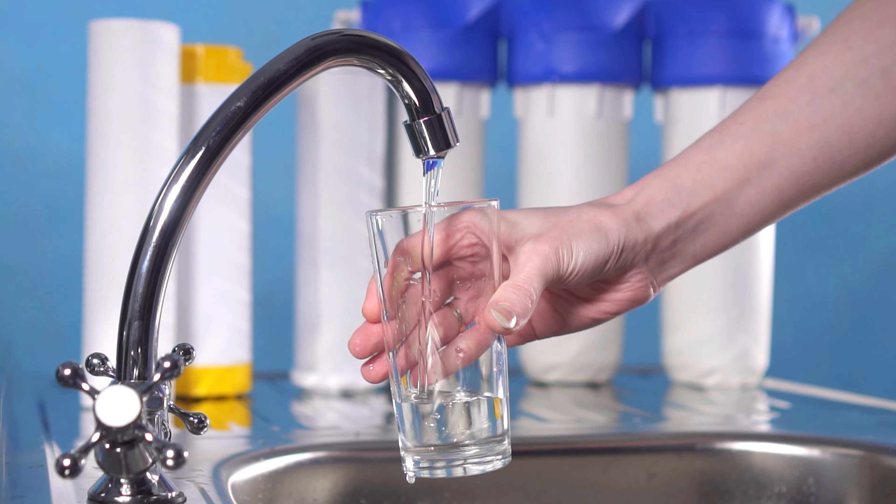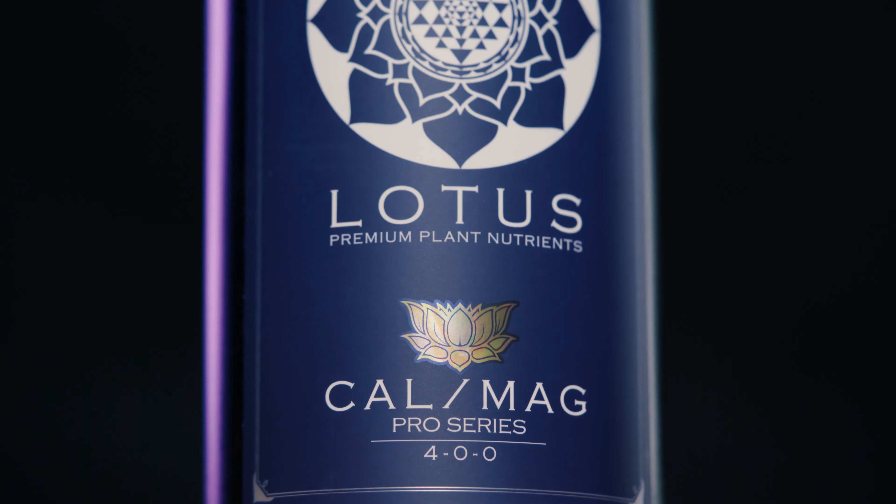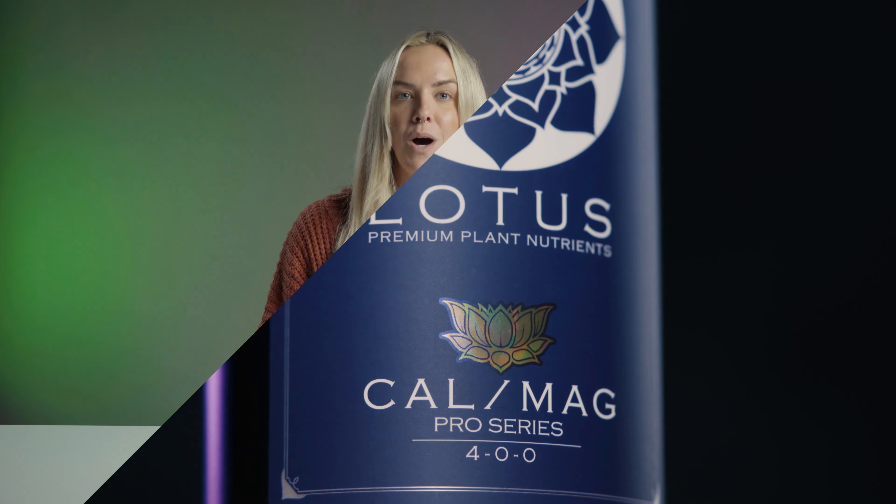Does Lotus nutrients work with reverse osmosis water? The short answer is yes — RO water works perfectly with Lotus nutrients. Because RO removes the water's natural calcium and magnesium, it is best to add it back in at the ratio outlined in the Lotus nutrient feeding schedule.